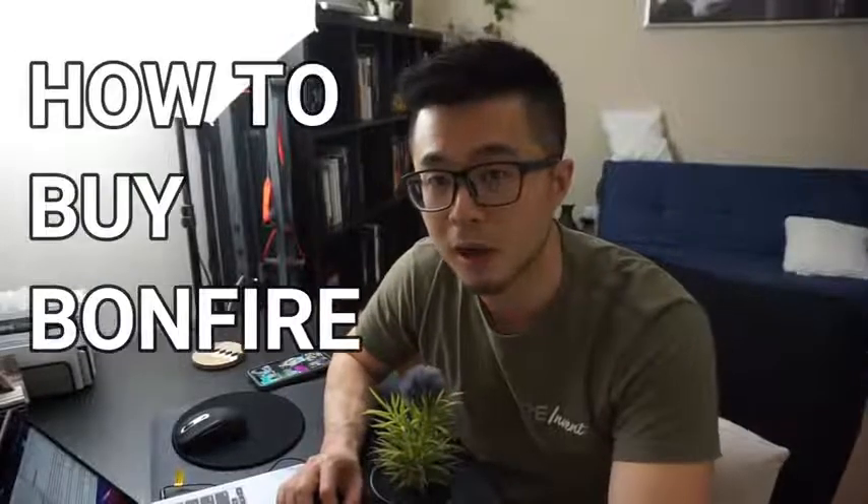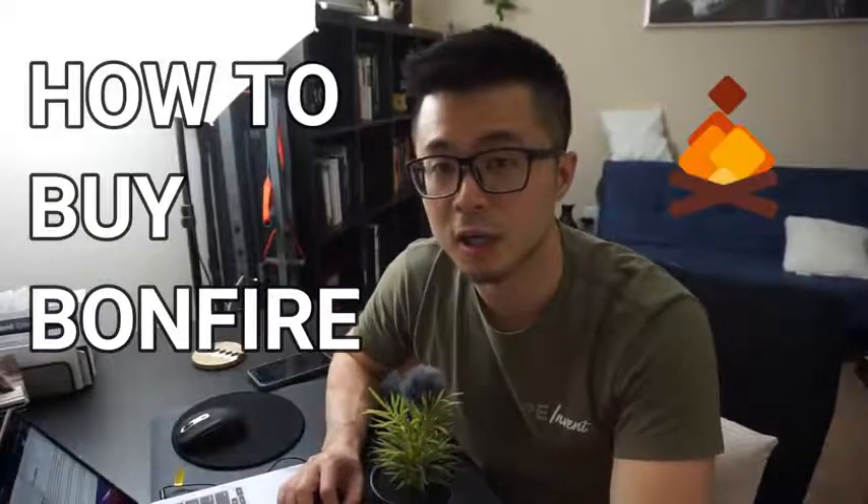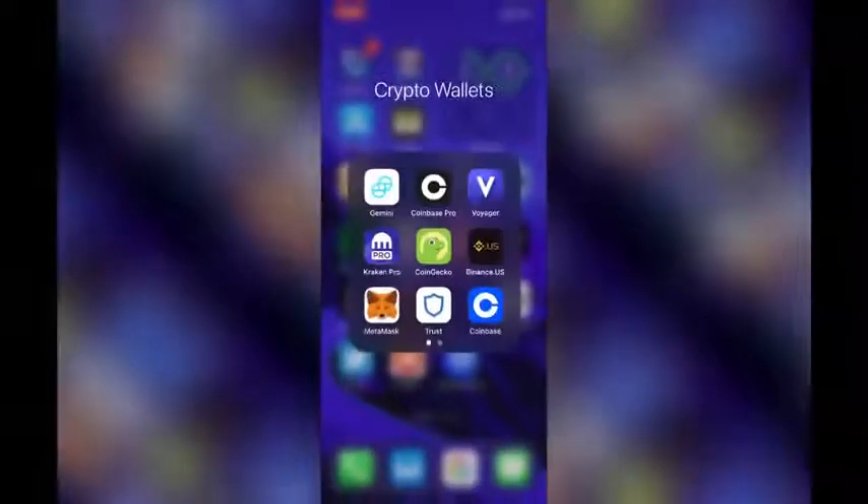Today I'm going to show you how to buy the Bonfire token, just because everyone can't stop coming into my other videos about this new crypto, saying that this is going to be the next Safe Moon. So I made this quick how-to-buy tutorial for some of you who have heard about this token and would like to get your hands on it before it goes to the moon.